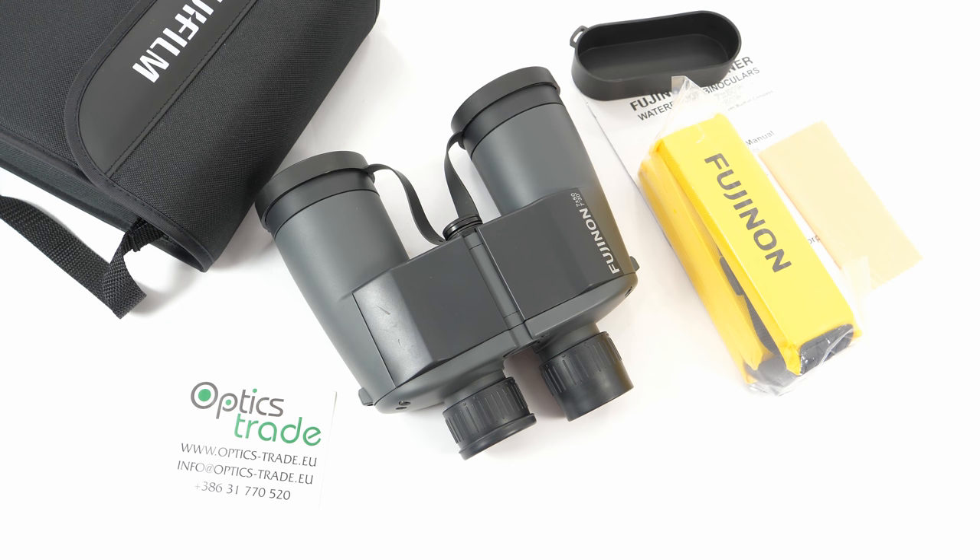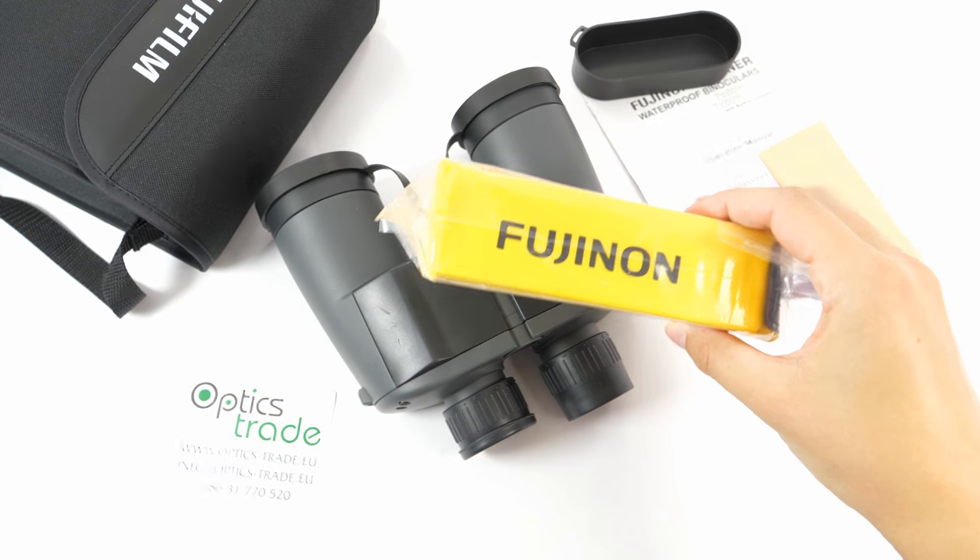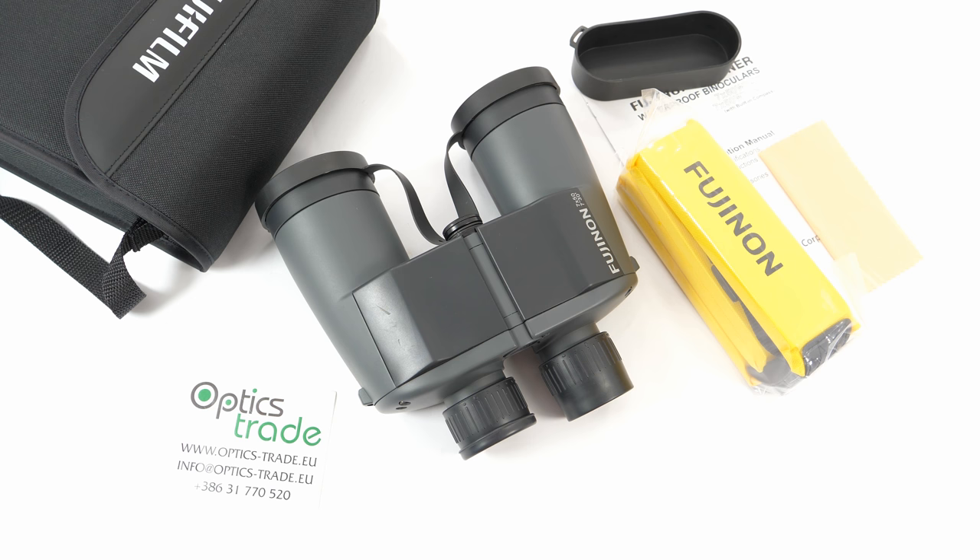To sum it up, these binoculars are more of a low-quality optic from Fujinon — we are more used to better optics from them, and all other Fujinon binoculars are of great quality. But at only 199 euros, the optical performance is satisfying. They are a really good choice for marine use, especially because they are floatable, include a floatable strap, and have a really low weight compared to other 7x50 models.